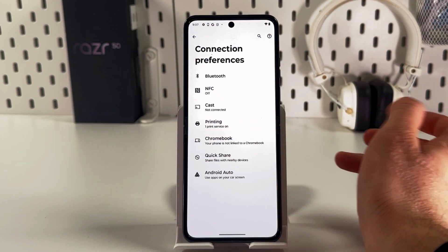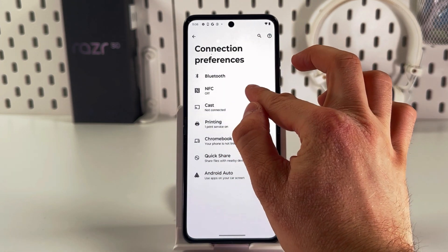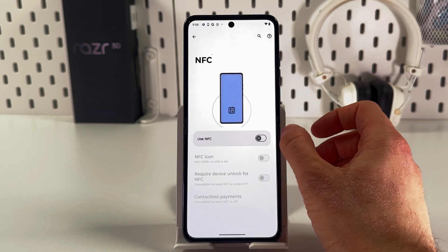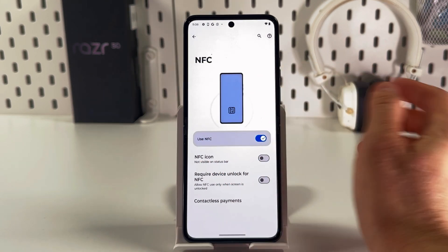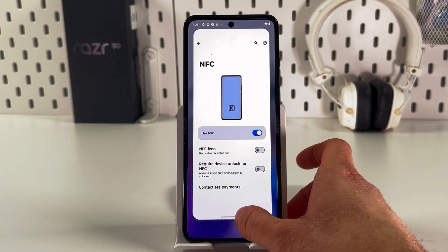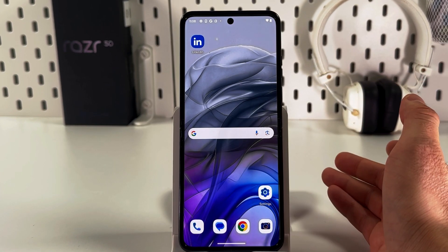Here we locate our NFC — here it is. Simply tap on it. To activate this option, tap the switch next to 'Use NFC.' When it turns blue, it means NFC is on.